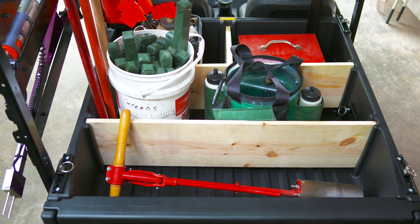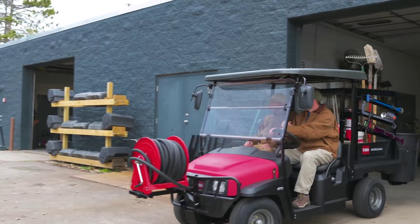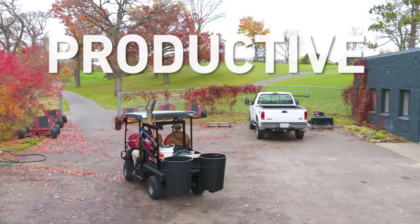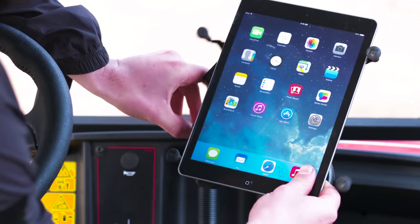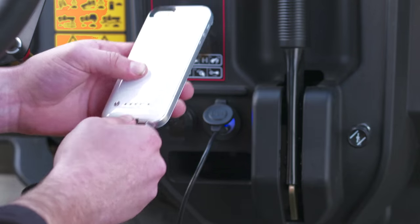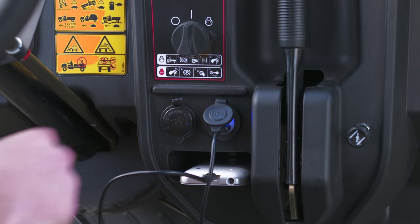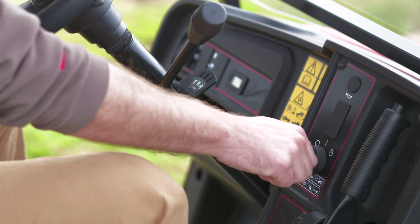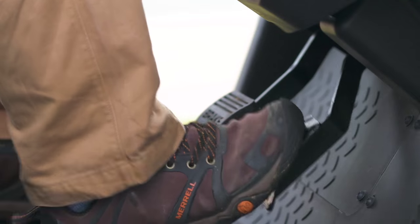Save room and reduce bed clutter. Better storage means less back and forth on the job. You've got everything you need to stay productive. It's easy to attach a mount for your phone or tablet, and there's a standard USB port to keep them charged.